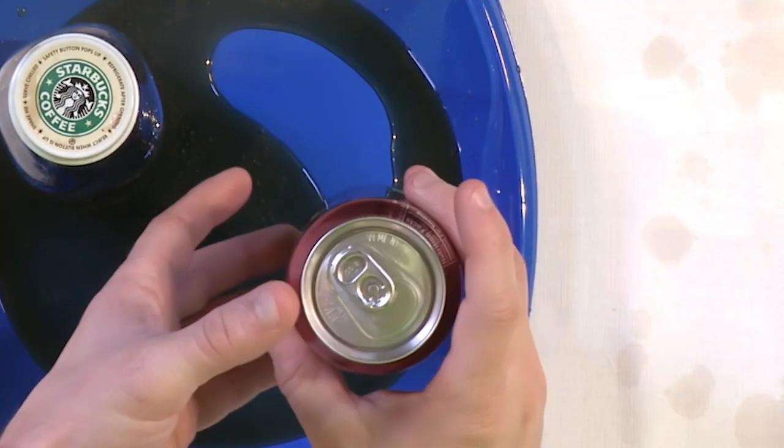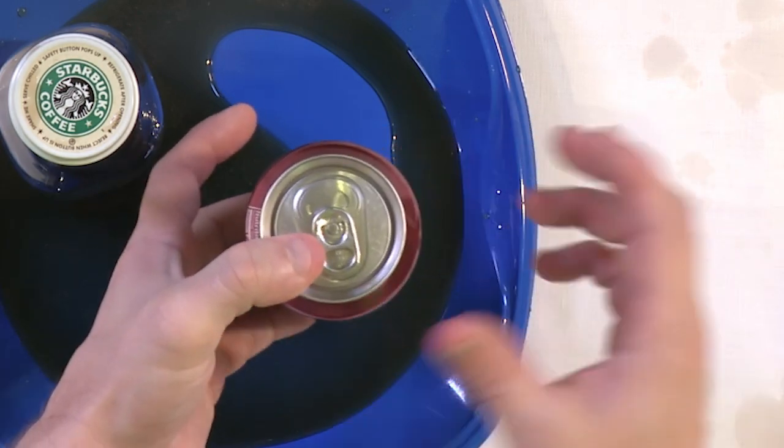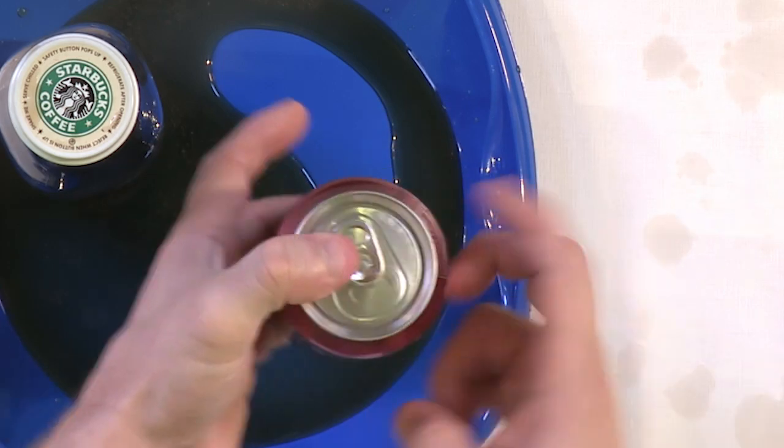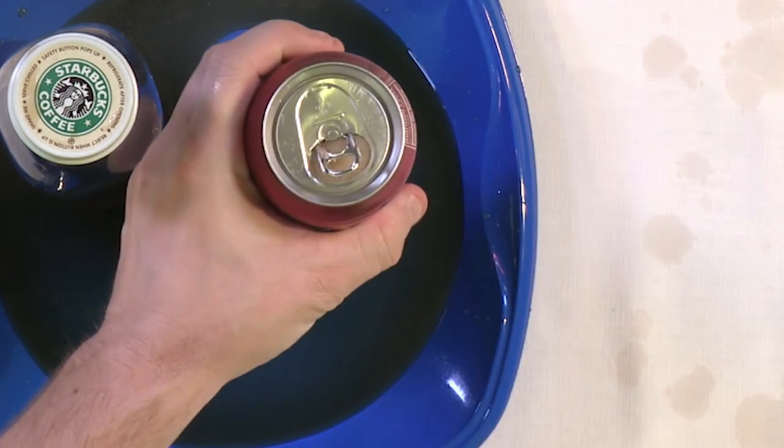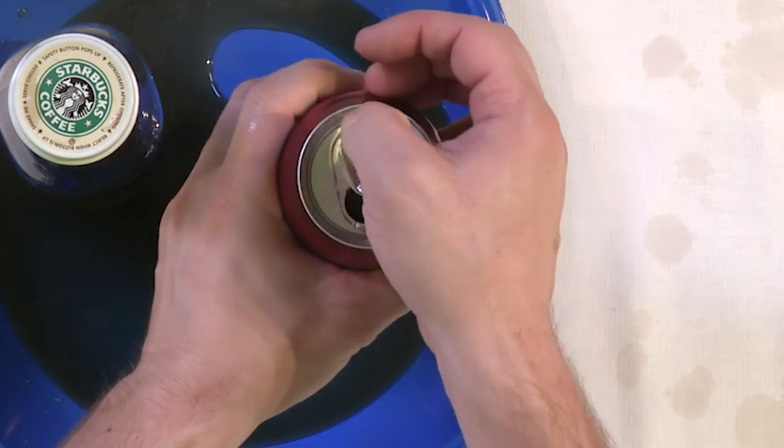All you need to do is six taps — you could probably get away with less. Let me show you: hold it up, one on the side, two on the side, three on the side, four on the side, five on the side, six on the side — and open. Certainly didn't fly across the room! That is science in action. We shook it up, the gas came out of solution, it's ready to explode, but by tapping the sides we take all the bubbles stuck to the sides and force them to detach and float to the top.